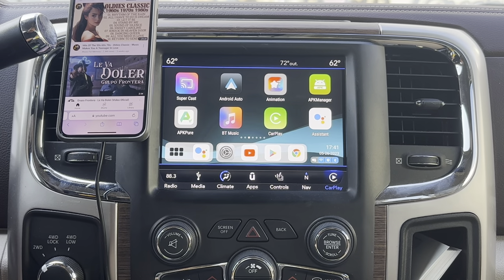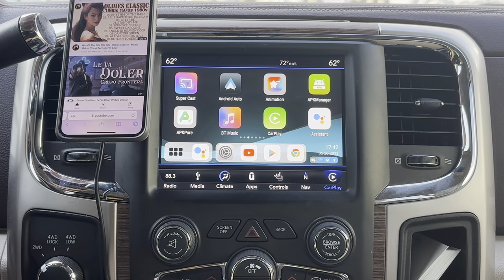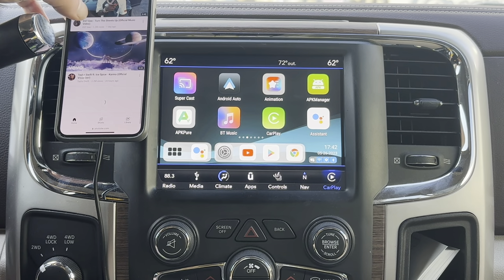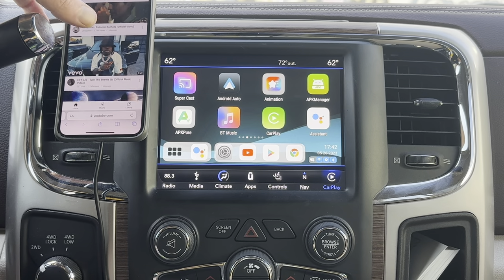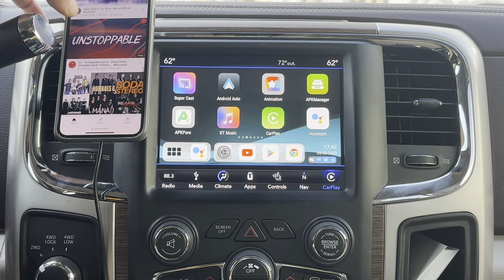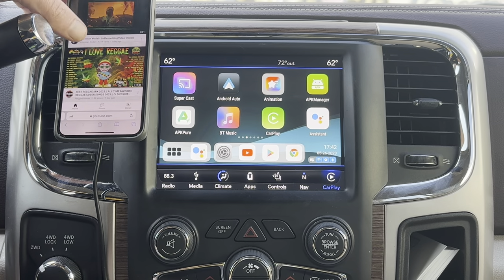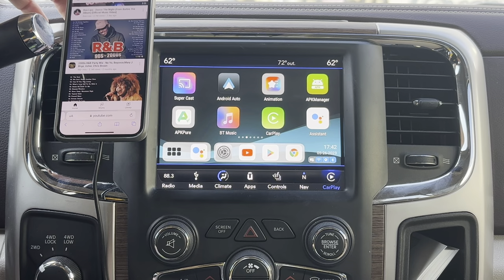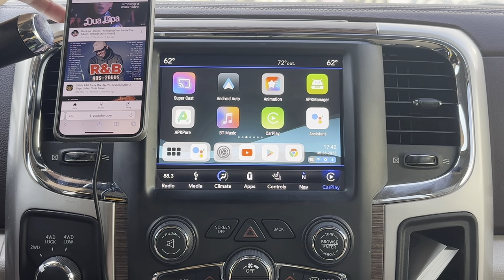One of the most frequently asked questions I get is how do I use phone cast. To be quite honest, phone cast is not something we even really use at all. That's why there's an app store on the magic box — you can download whatever app directly from that app store or APK Pure.